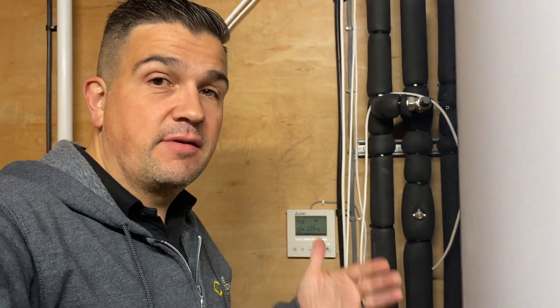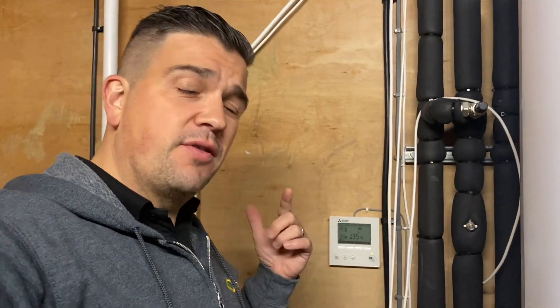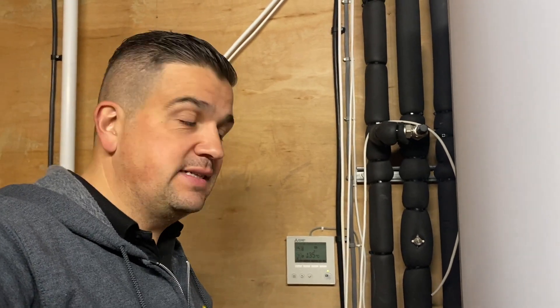Hi everyone, so yesterday we finally got this heat pump working fully up and running. It was quite late by the time we got everything on and the heating system running through, so I thought I'd come back early this morning just to see how things are going and make sure that there are no issues — that all the air has dissipated out and that we haven't dropped any pressure.